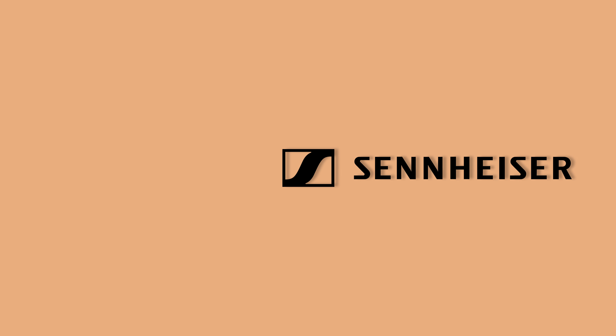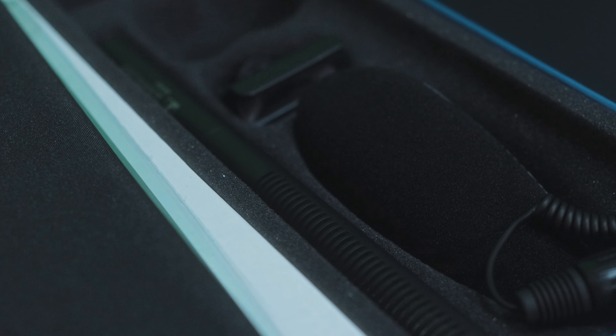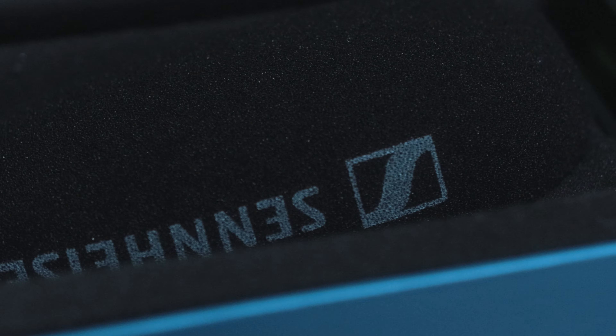Upgrade the audio quality in your video productions by switching from the built-in microphone on your camera to the Sennheiser MKE600 shotgun microphone. It's well-suited to a variety of production scenarios, from independent films and nature shows to documentaries or even a simple YouTube setup.